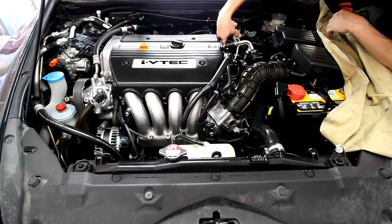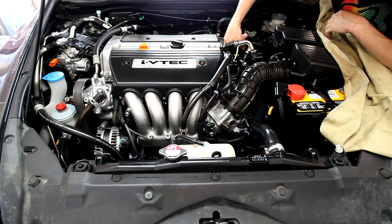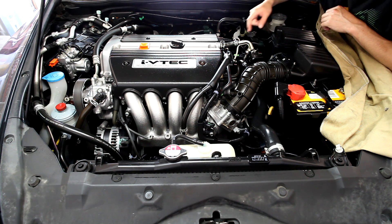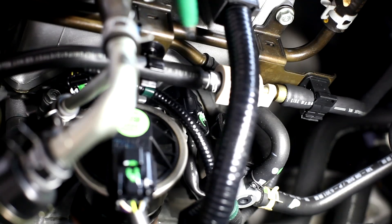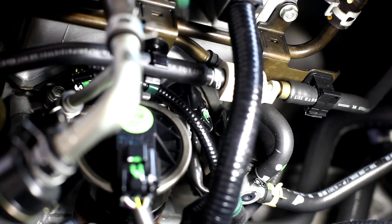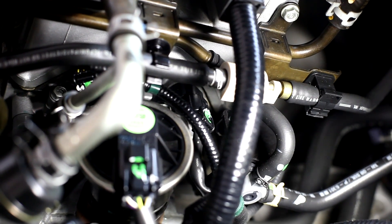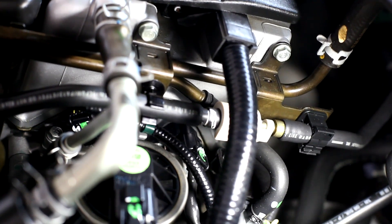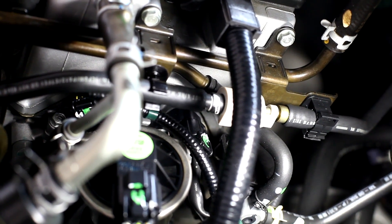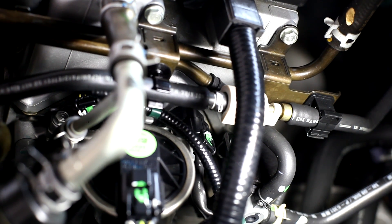Behind the ECT is your camshaft position sensor — it's a very small sensor hidden right next to the EGR there. The camshaft position sensor is basically detecting the rotation of the engine based on the exhaust cam, and that is one of the key sensors required to keep the engine running.